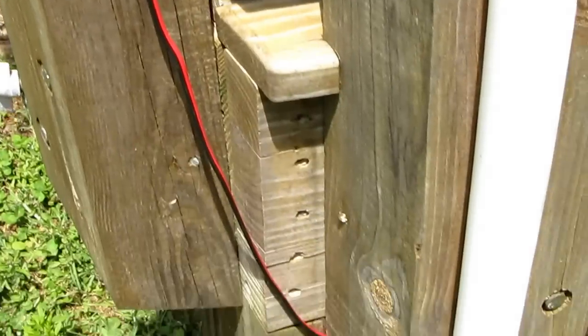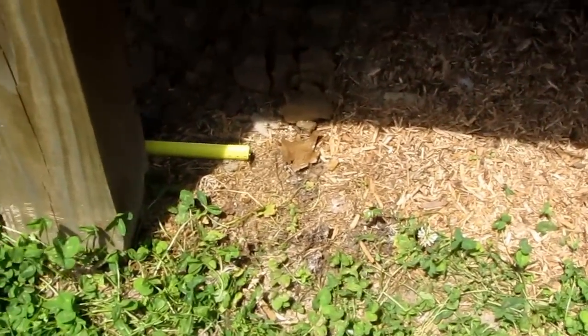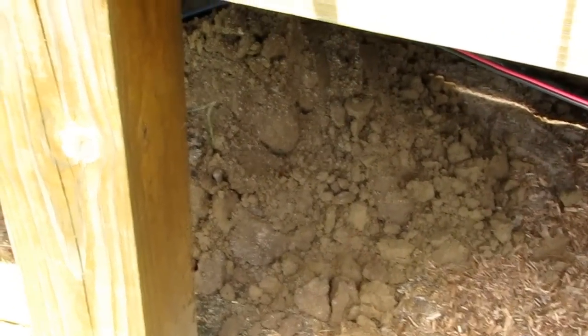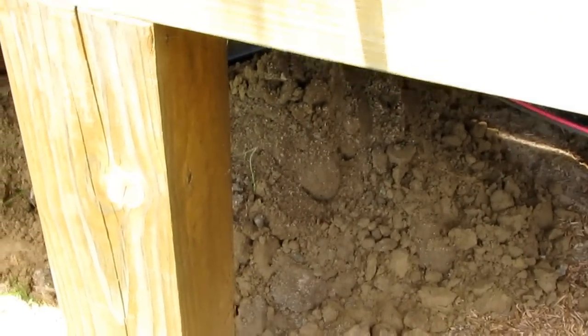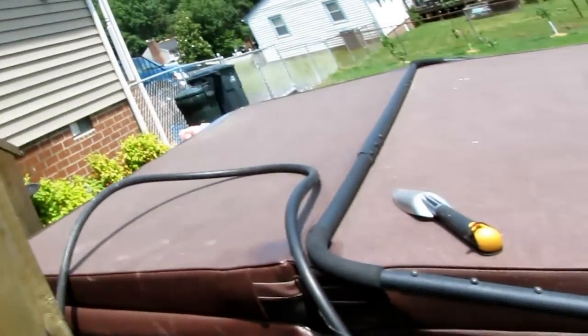It goes down here and up underneath the deck. I'm going to put my control box here, just like that box right there — the batteries can go in there. The Morningstar Sunlight 10 is actually in a waterproof box, so I can just build a little housing around it and mount it up on that beam right there.